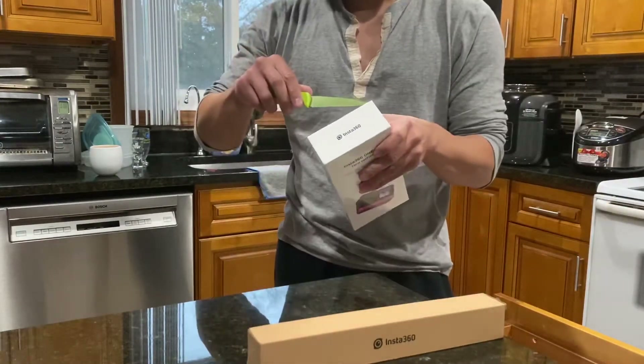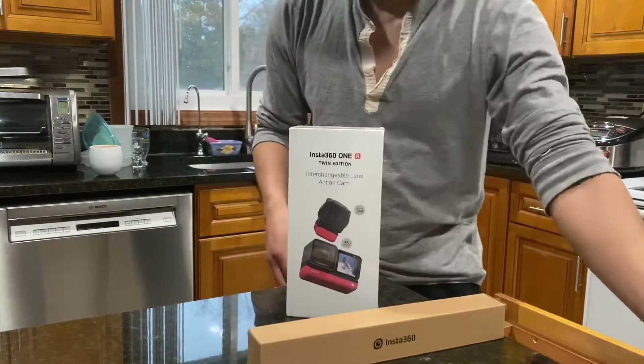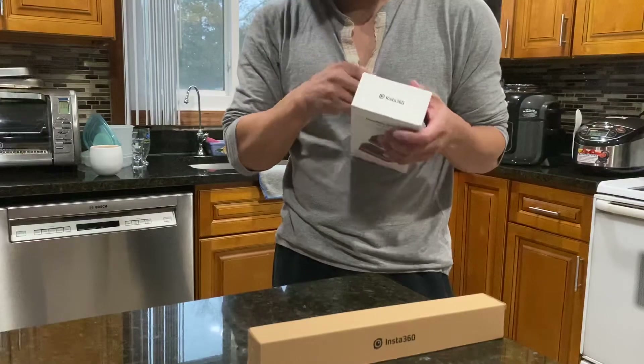I was lucky enough to even get this to begin with because of the coronavirus. I'm just glad we got this today because some people I know are still waiting on their Insta360s. Here we go.